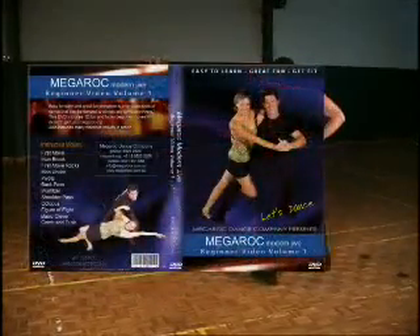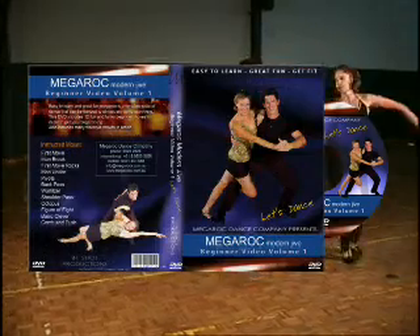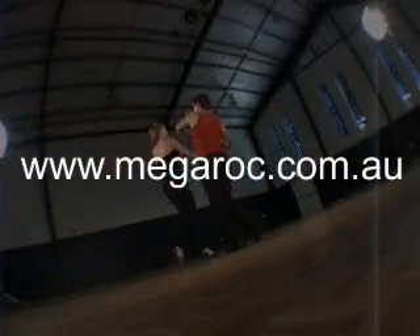Learn other fun and funky moves with the Mega Rock Modern Jive Instructional DVD series, available from megarock.com.au.